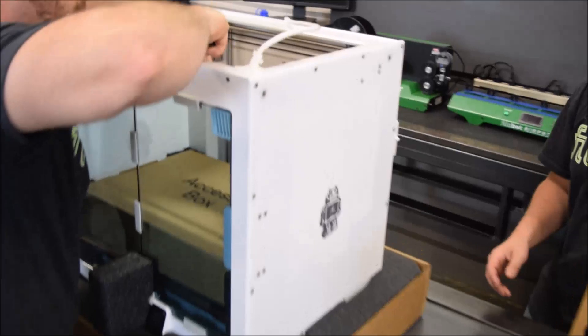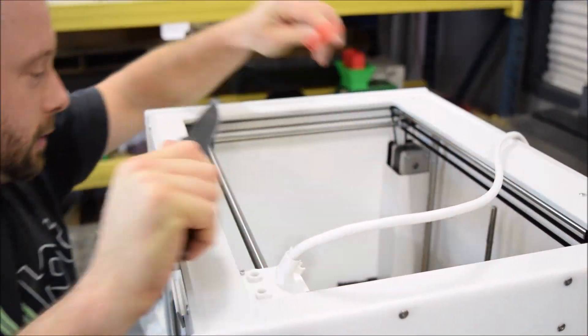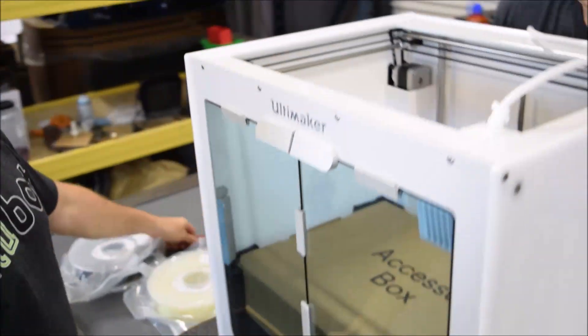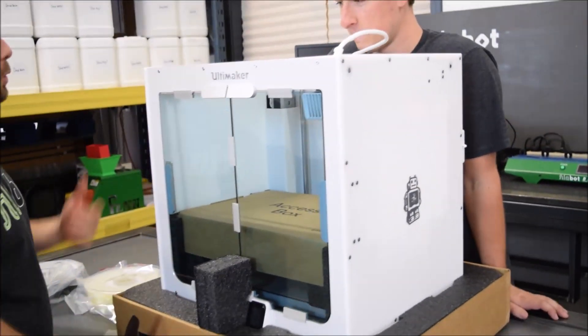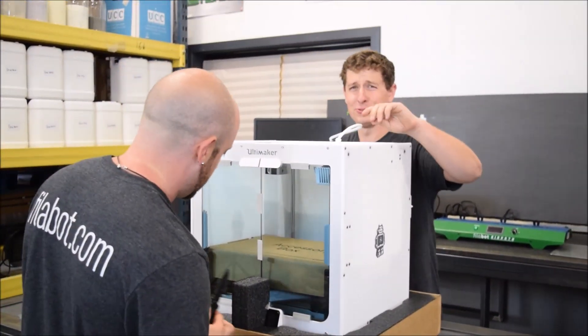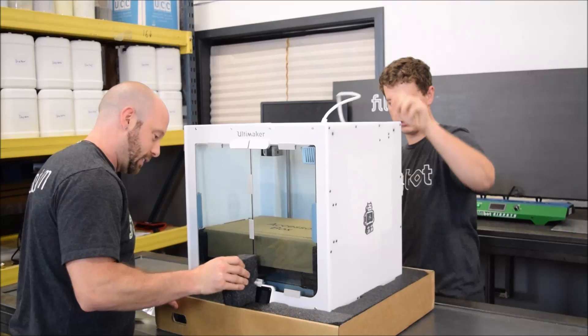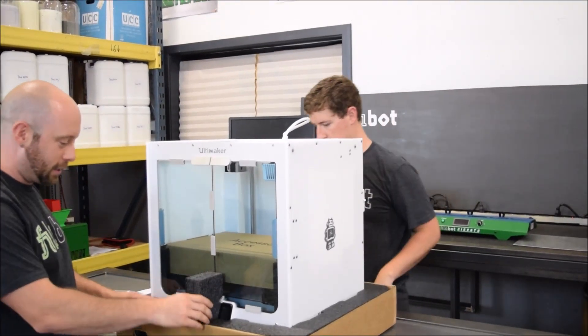We did watch the unboxing video on this, but I don't think we're following it very well. We're making our own unboxing video, Tyler. That's true. If we followed the rules, we never would have started. We would not be here. Follow the rules, kids. Oh, that's the power cord — okay.